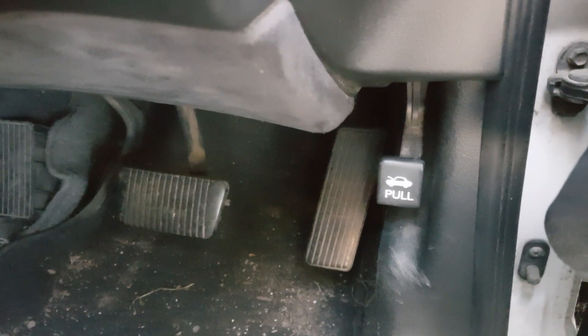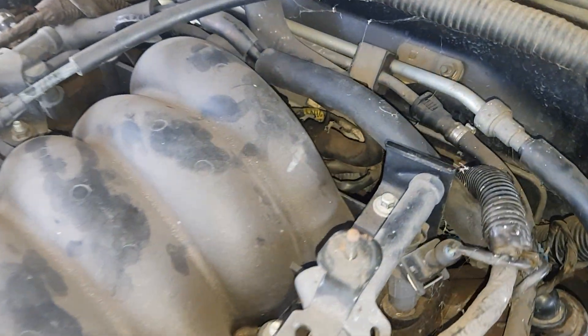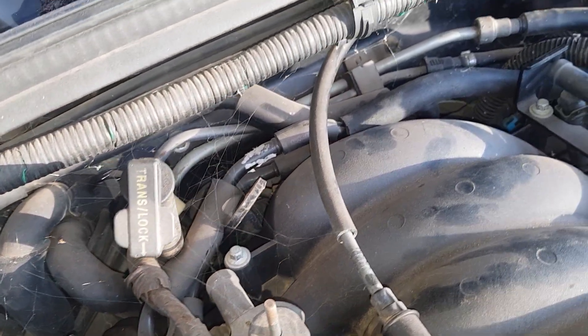So what we want to do is open the bonnet. Now the oil pressure sensor is all the way at the back of the motor, and as you can see that's a pretty difficult spot to get to. The best way to do it is coming in from the left side of the engine — on the right side there's way too much stuff in the way.